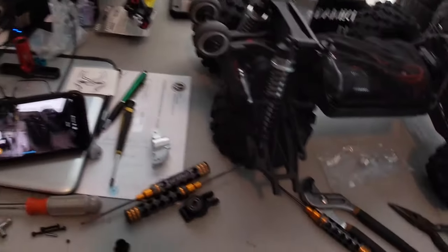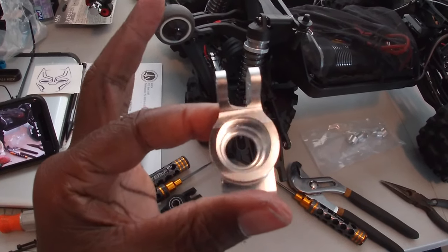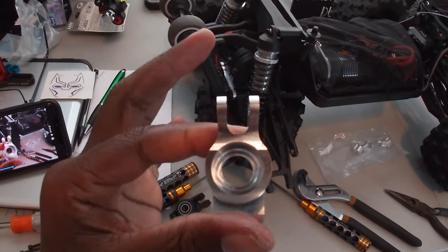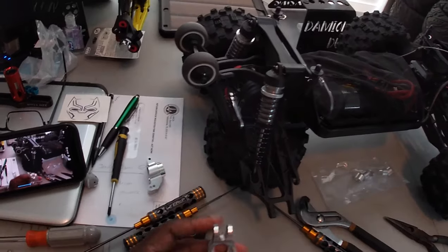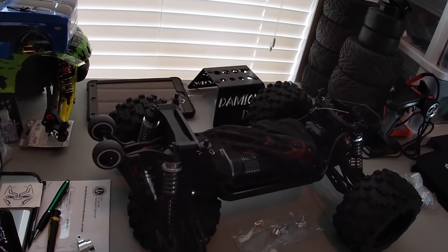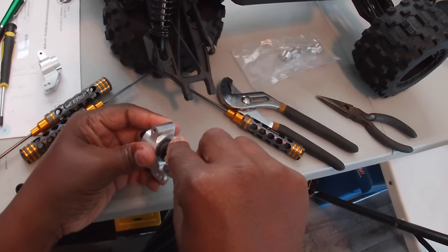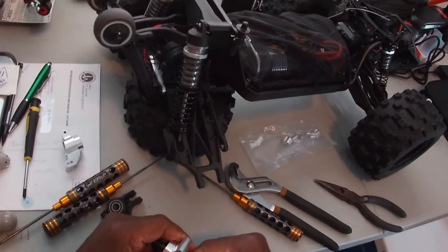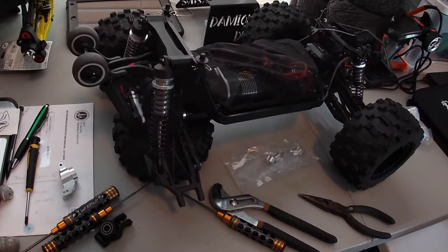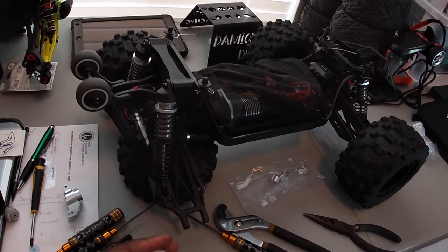All right fellas, we're gonna go ahead and get this thing assembled back with our new aluminum rear hub carrier. Look at the quality — it is just amazing. Zach, you hit this one on the head, brother. Make sure you get these things going in straight.